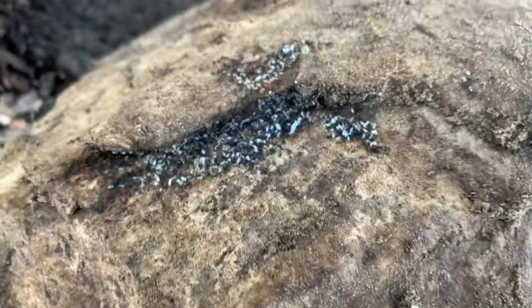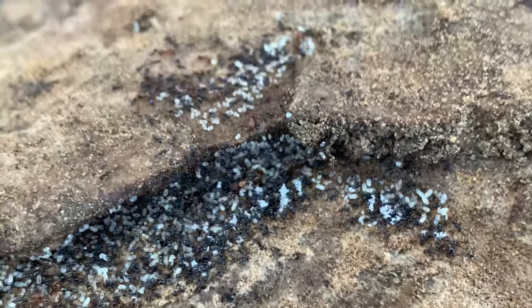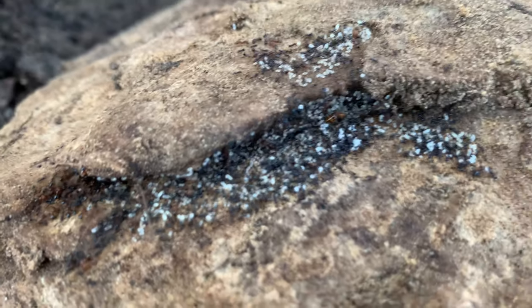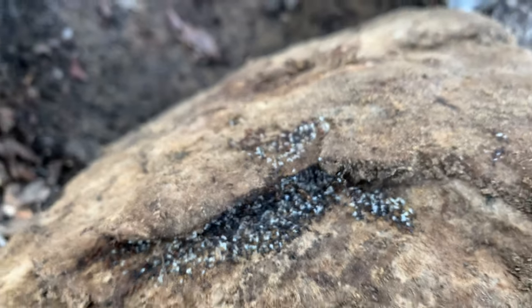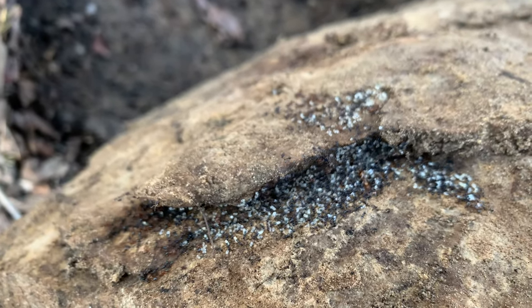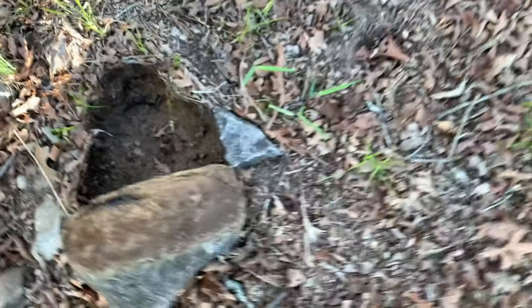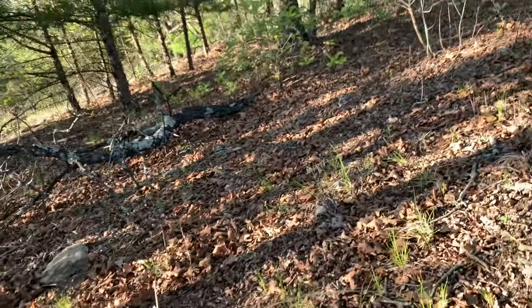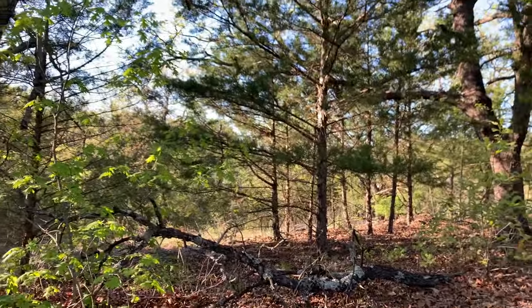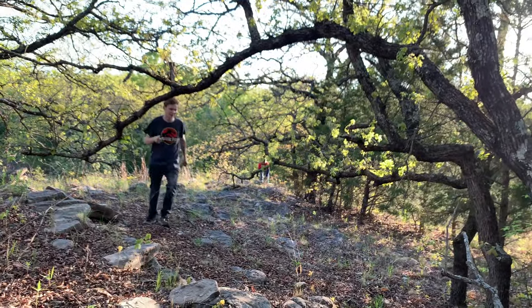Look at this little colony of Monomorium — very small ants. And a colony of Pheidole right next to them! I'm actually going to collect these. Hey Gage, come here and help me film this. I found an interesting little ant colony and I'm going to use my aspirator — I think it'll be funny for the viewers to see how it works.